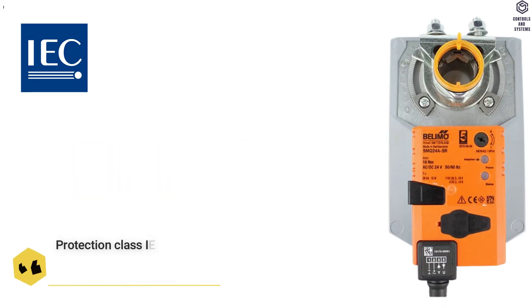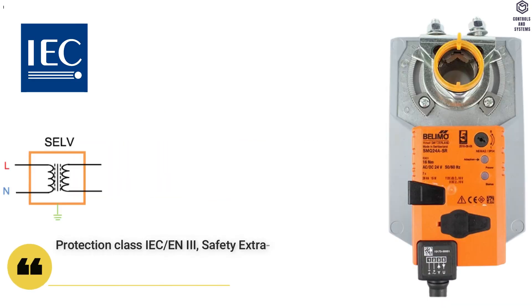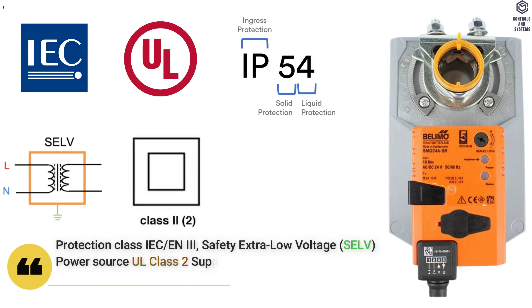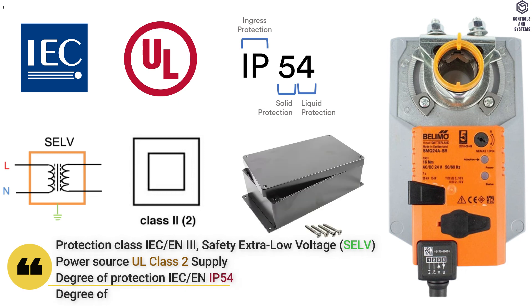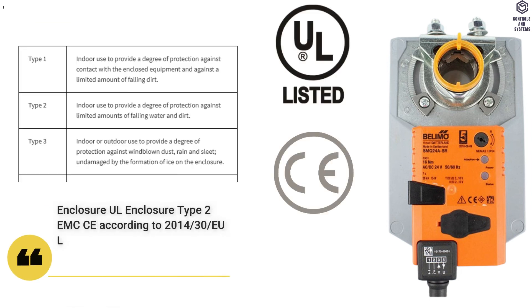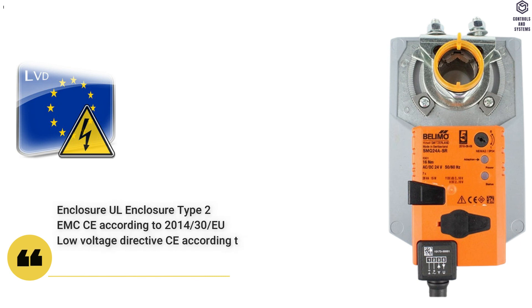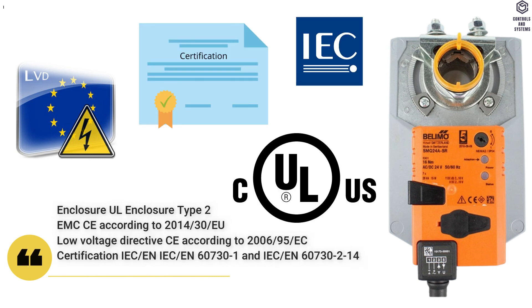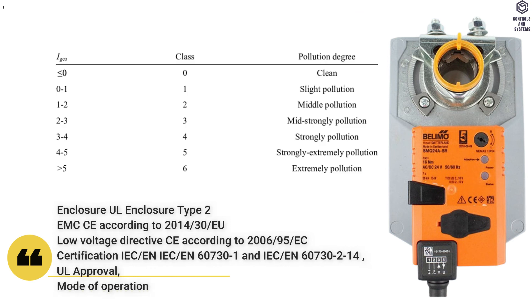Safety Data: Protection class IEC/EN is Class 3 SELV. Power source UL is Class 2 supply. Degree of protection IEC/EN is IP54. Degree of protection NEMA/UL is NEMA 2. Enclosure is UL Type 2. EMC: CE Low Voltage Directive. Certification IEC/EN and UL approval. Mode of operation is Type 1. Pollution degree is 3.